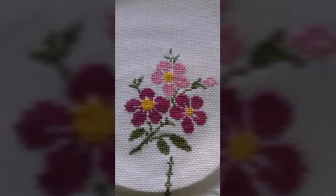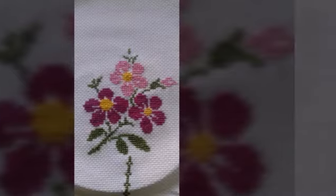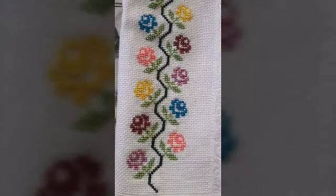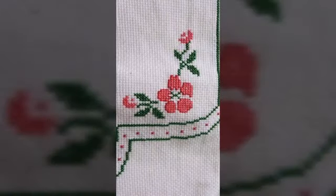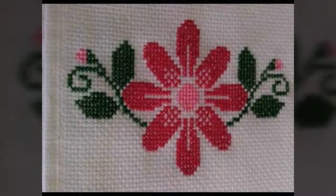Bismillahirrahmanirrahim. Hello friends and assalamualaikum, welcome to our YouTube channel. Hope you are fit and fine. Today I have shared a very beautiful video of cross stitch — so beautiful and elegant ideas. This is a hand embroidery and hand knitted beautiful idea of cross stitch.